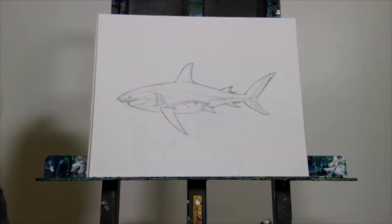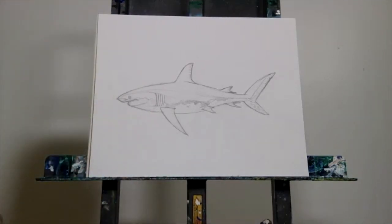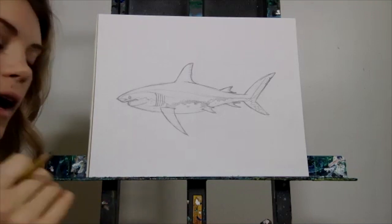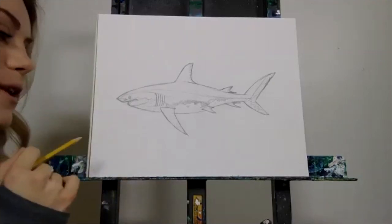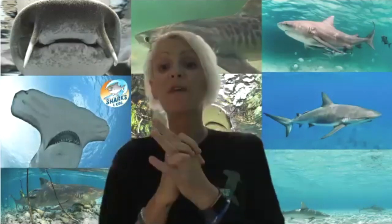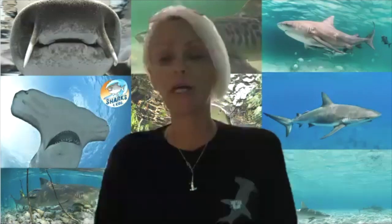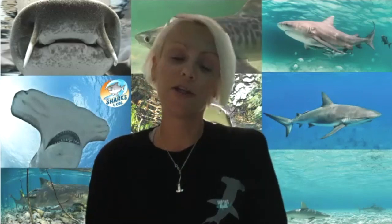With that, we're ready to start taking questions! I'm so excited you got to spend today drawing with me. Please share your artwork at shark education and at Paint for the Wild with the hashtag of the wild. A lot of people have asked if this is recorded — it is, and it's going to be on our Sharks for Kids YouTube channel. You can access it through the website or by searching 'Sharks for Kids' on YouTube.